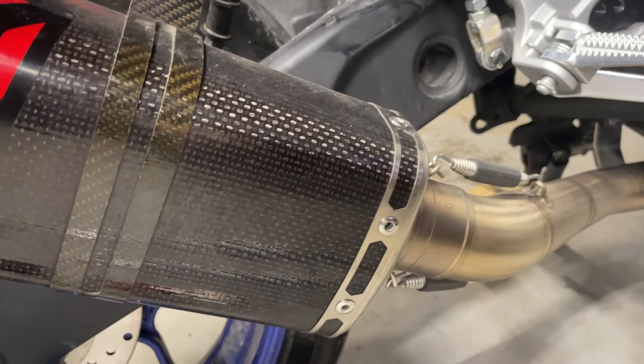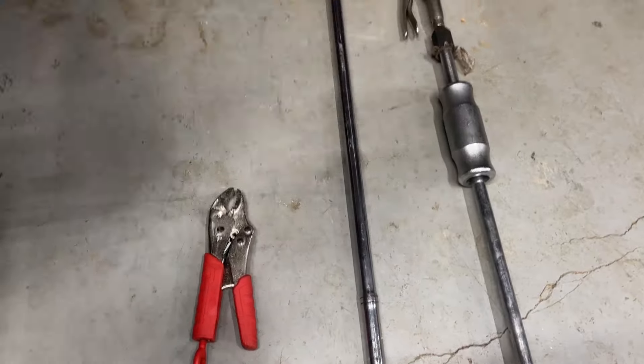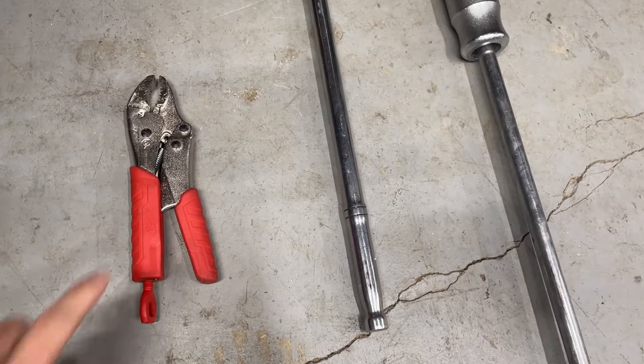The first option is to take the springs off, remove the whole unit, then use a long pole and hammer it down against the inside of the decibel killer. The second method is to use pliers — grab onto the edge and wiggle it around.